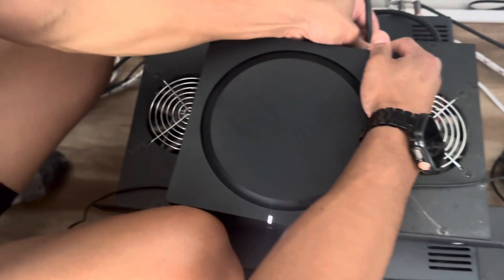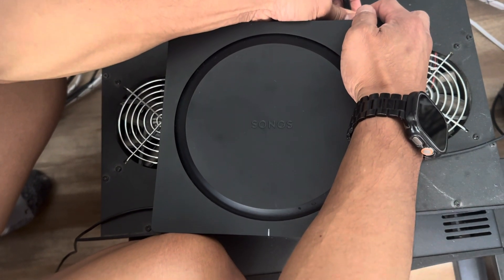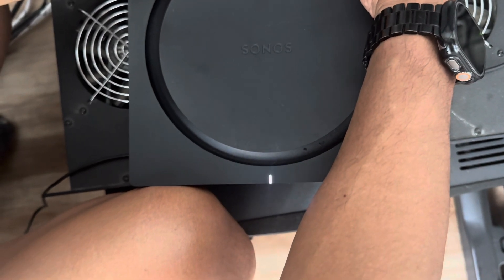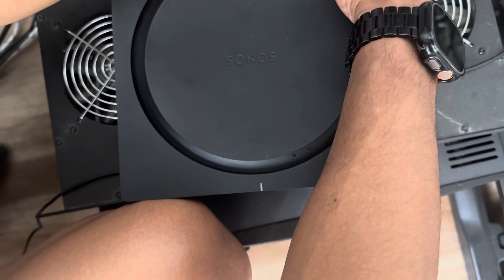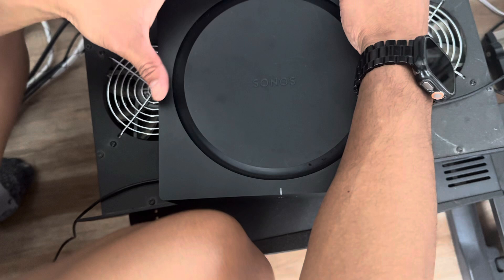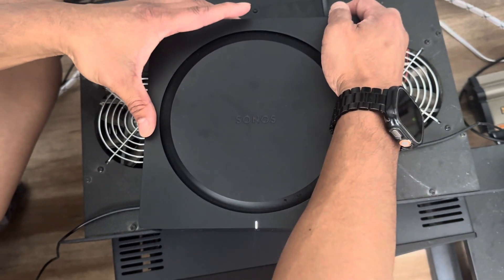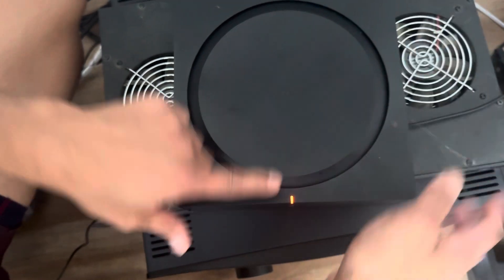You're looking for the blinking light up front. It should go white, then orange, then green. Just keep holding it down — there it is. White, orange, and then you let go.